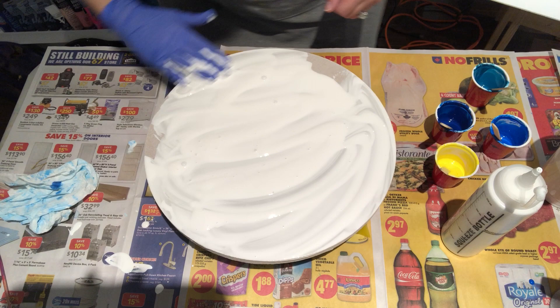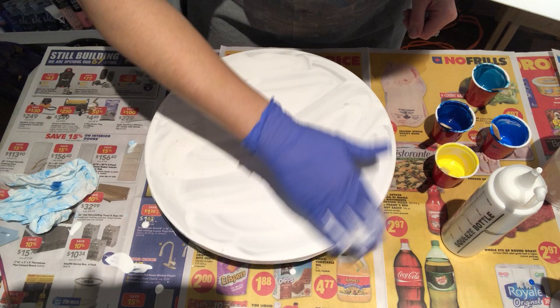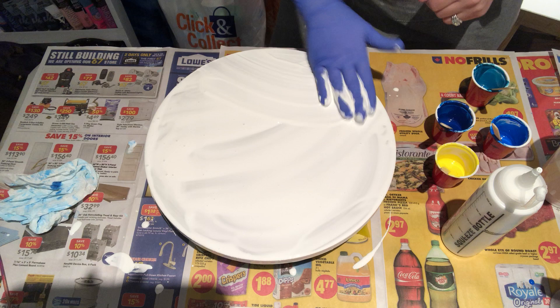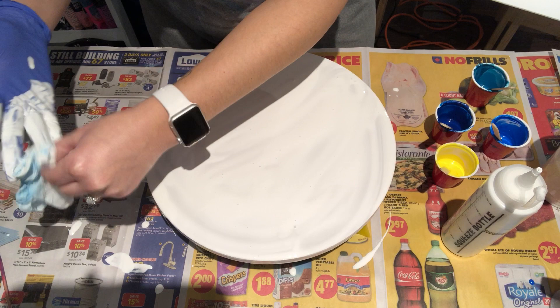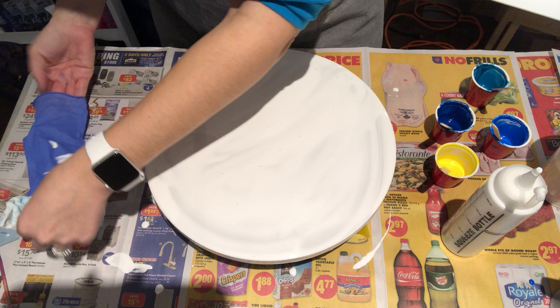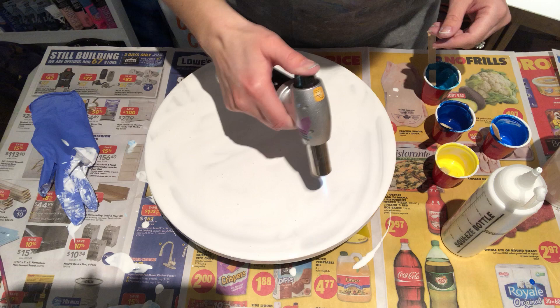I think I'm going to do three pieces tonight so there'll be three separate videos. I'd like to keep them short so they're easier to upload. Make sure you get your edges all the way around the sides, cover all that up. I'll take the gloves off because I'll use them again later — no point in wasting gloves. Don't forget to pop the bubbles with the torch!